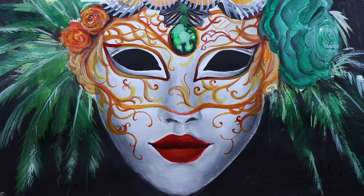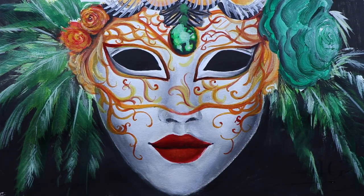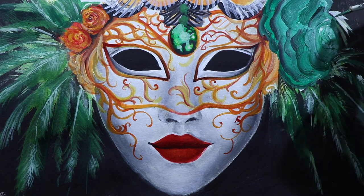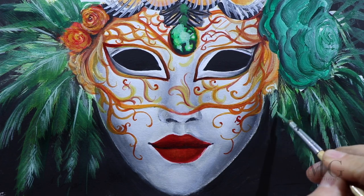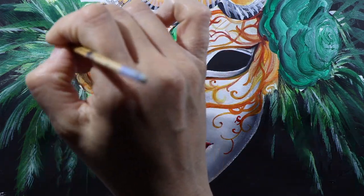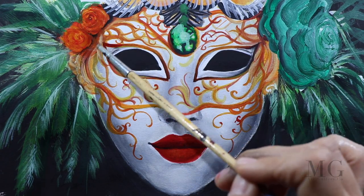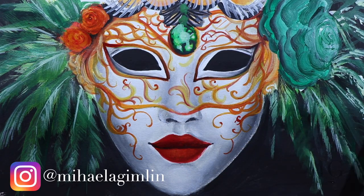I'm going to finalize my painting with light touch-ups where I think it needs just a little accent. And this is my Venetian mask! I'm looking forward to seeing your version of the mask. Please tag me on Instagram at Mihaela Gimlin — I'm going to put all the details in the description bar. Thank you for watching. See you next time. Bye-bye.